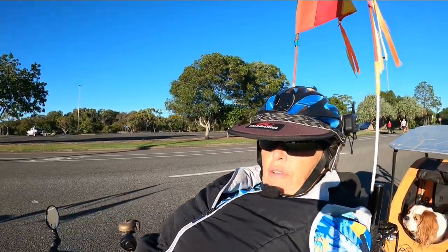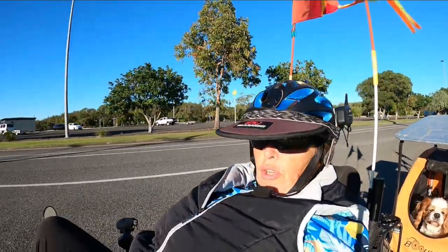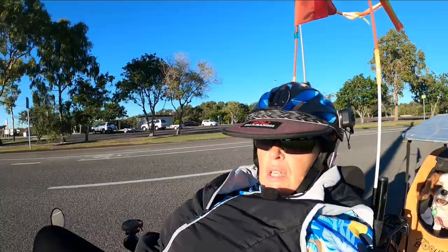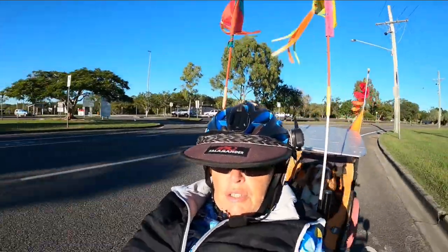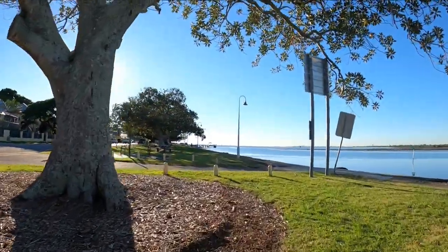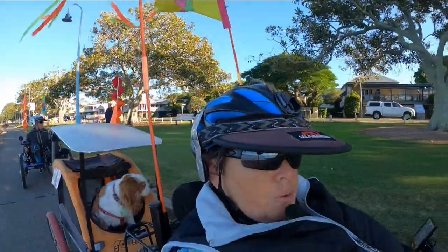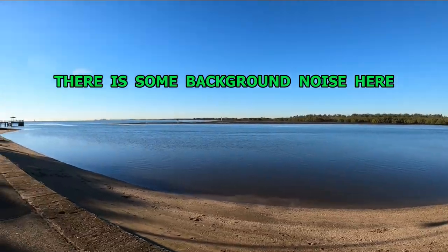I have now changed over the microphone to a Saramonic mic, which just fits externally into the Media Mod case — there are no cords to it. I've previously been using the Saramonic on my Canon G7X. I was testing out the Saramonic microphone fitted into my GoPro 8. It was beautiful along here this morning. I've let Miss Molly out for a nature stop so she should be a lot happier and quieter. Very peaceful along here.